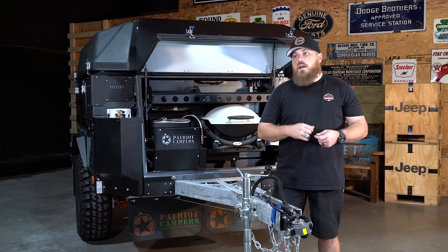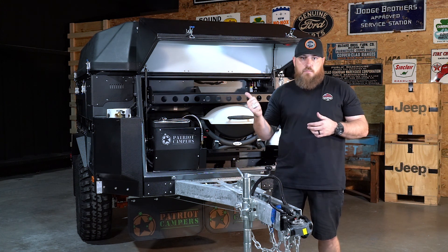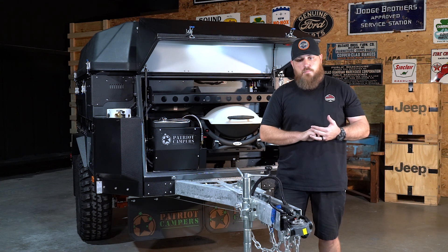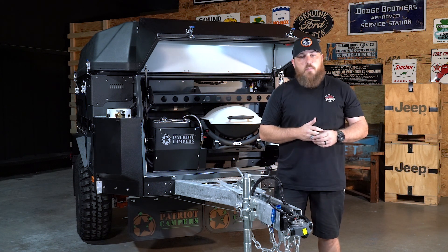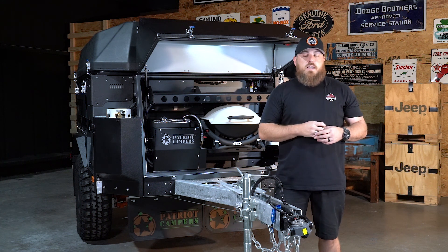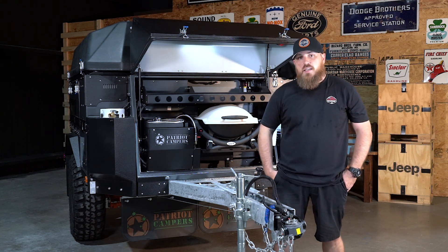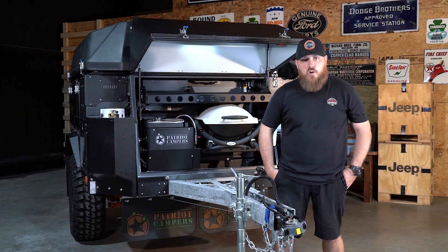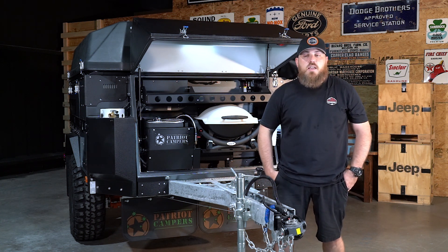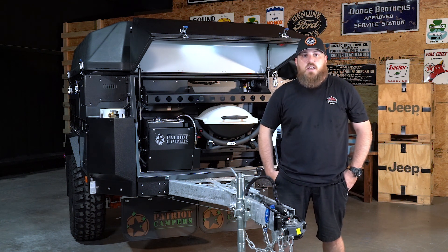Always let it run for an hour and a half to two hours at a time. Use a 50/50 mix of antifreeze if you need to refill. Diesel is just regular diesel straight out of the pump — no special additives needed. That wraps up the basic overview of the diesel heating systems. If you have any questions, give us a call or shoot us an email. Part 2 will cover troubleshooting and more in-depth tech info — keep an eye out for that next week.